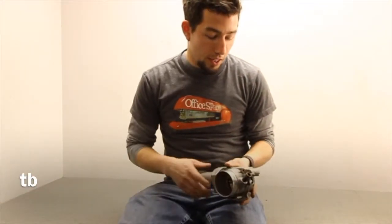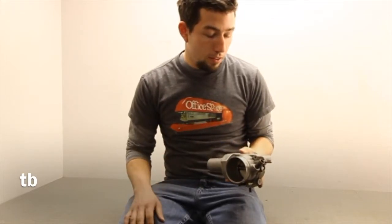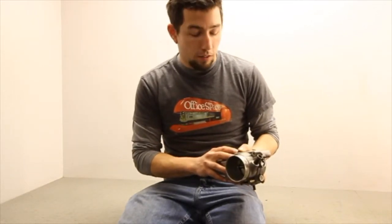Hey guys, Eric here with Import Apart again. In reference to the other video on the Saturn drive-by-wire throttle bodies that pertain to the 2002 and 2003 Saturn Vue and the L300 from 2000 to 2005,